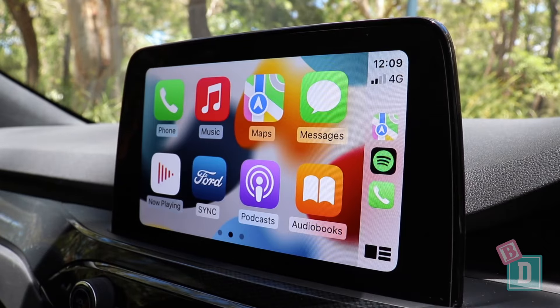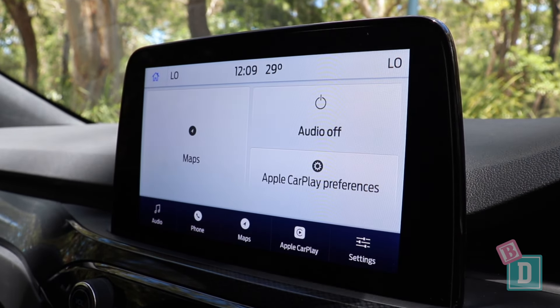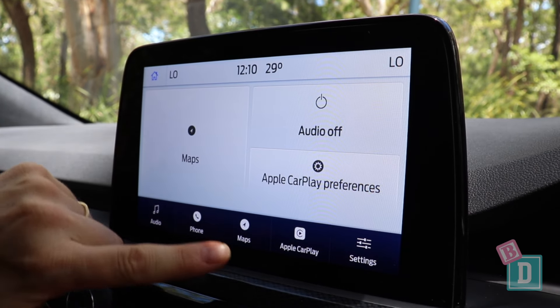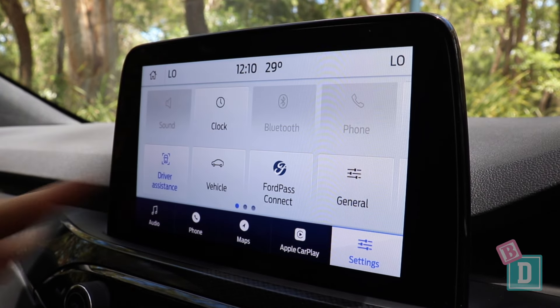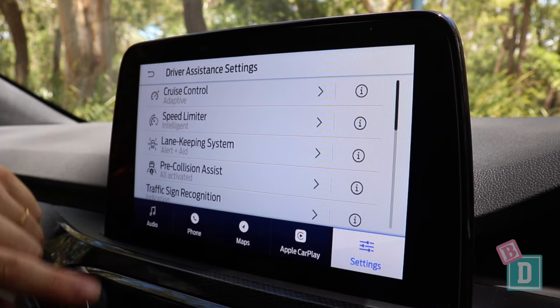The media system in the Ford Escape has Apple CarPlay and Android Auto, which is fantastic. The system itself is quite basic and there are lots of settings that you can adjust. I like the fact you can turn a lot of the driver assist things on and off in this screen.